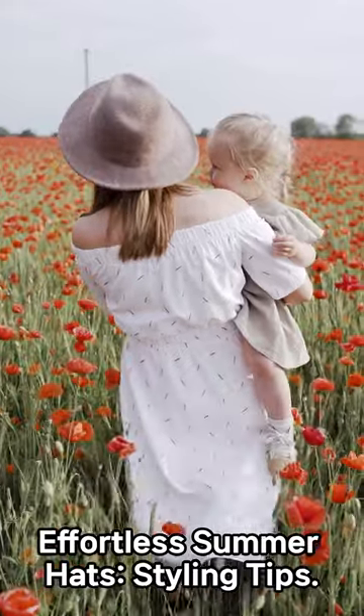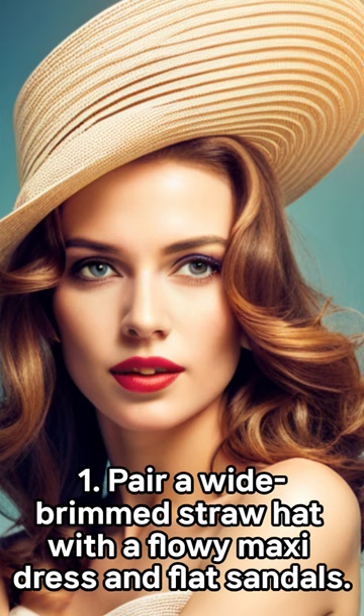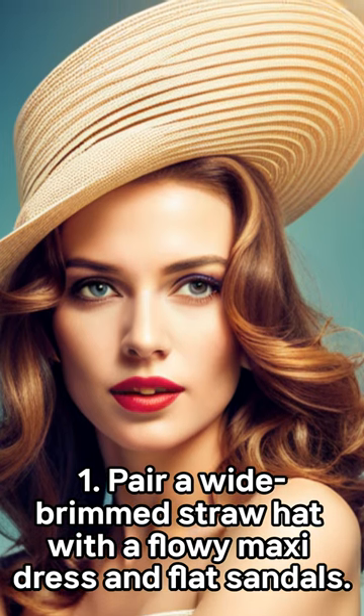Effortless Summer Hat Styling Tips. Tip 1: Pair a wide-brimmed straw hat with a flowy maxi dress and flat sandals for a romantic and bohemian-inspired summer look.